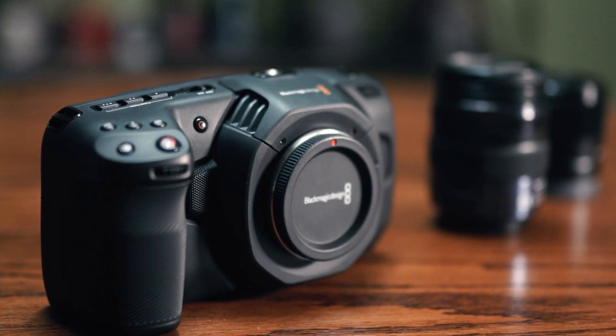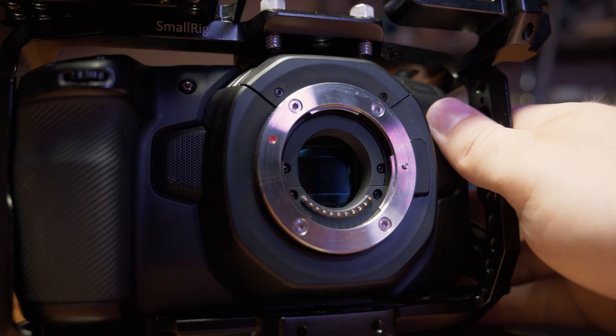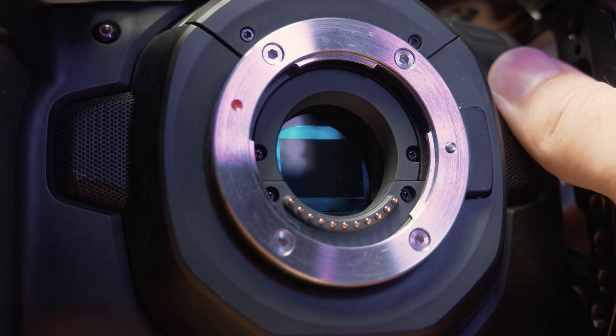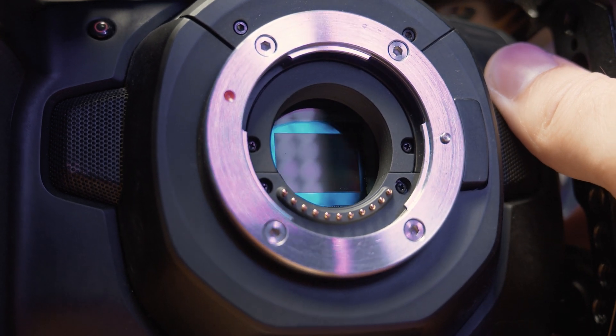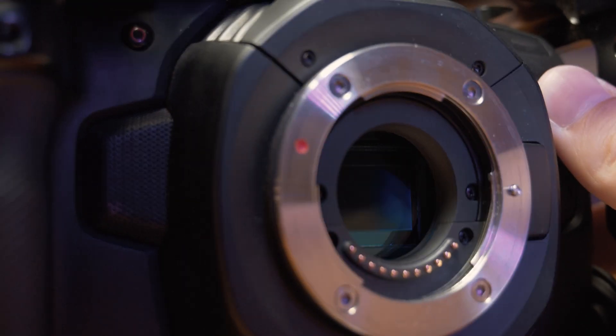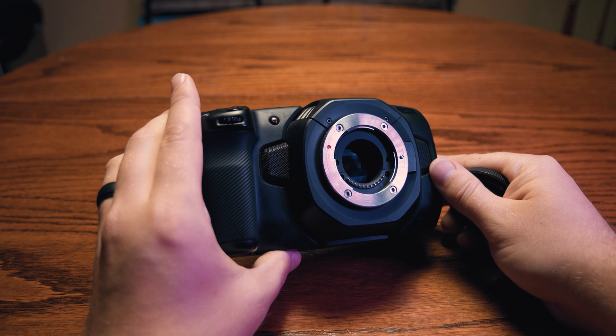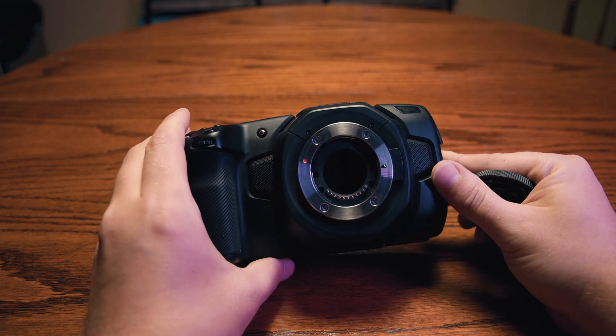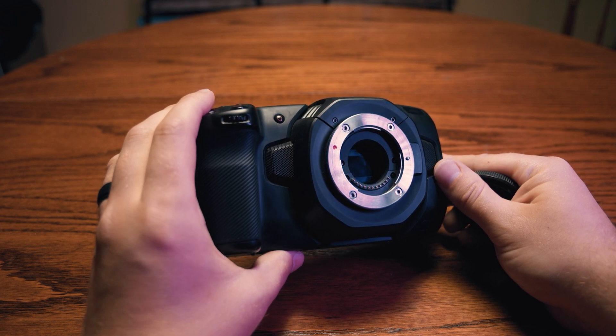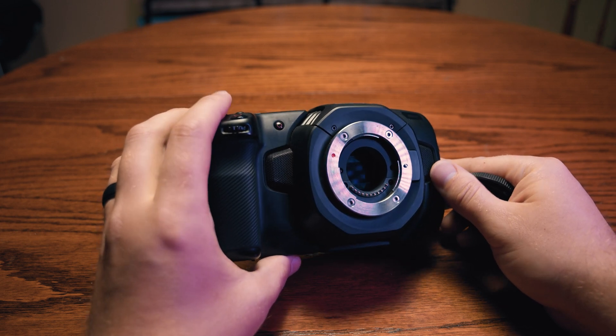The 4K Pocket Cinema Camera has a micro four-thirds sensor, an active MFT mount which helps provide power to EF lenses with adapters, 13 stops of dynamic range, dual native ISO up to 25,600, and the ability to film at DCI 4K at rates of up to 75 frames per second. While these specs are incredibly impressive, the thing that makes this camera stand out is the actual footage quality that comes from it.